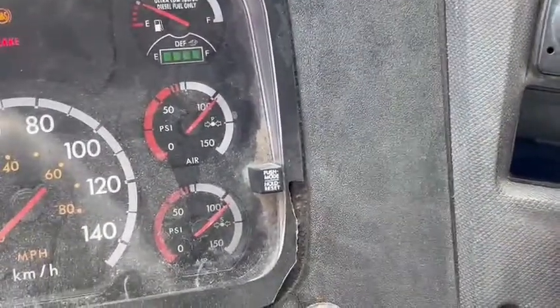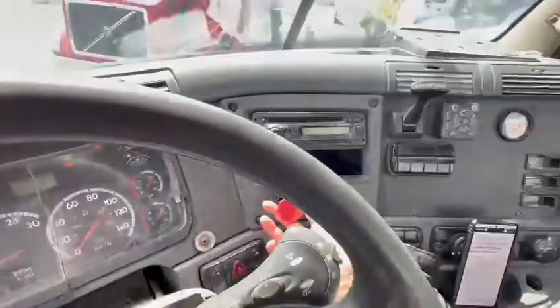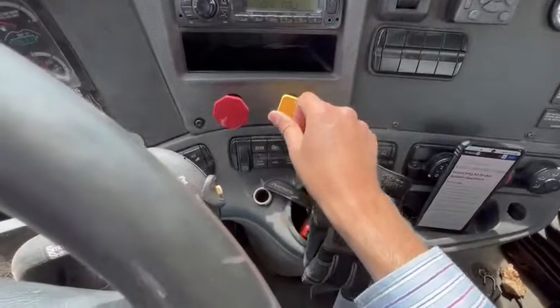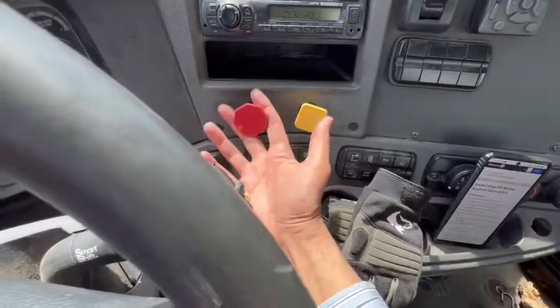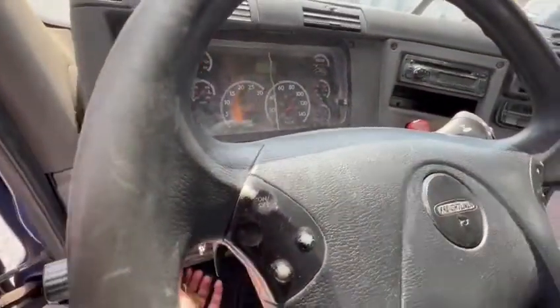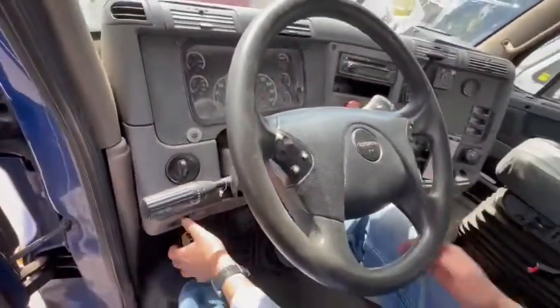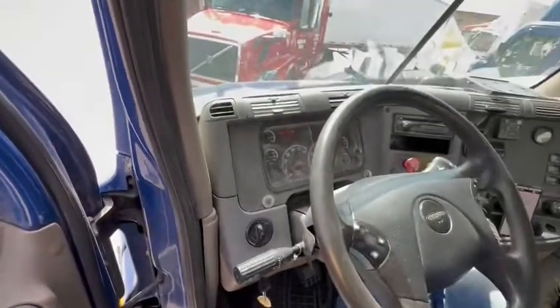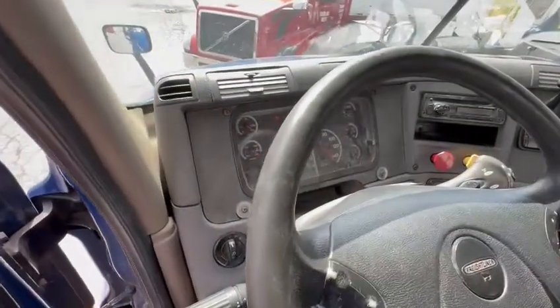For the tractor protection valve test, I need to release the tractor brakes and make sure my trailer supply valve is closed — pulled up. Then I stop the engine and turn the ignition on.